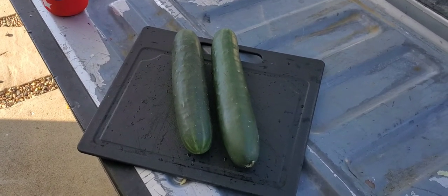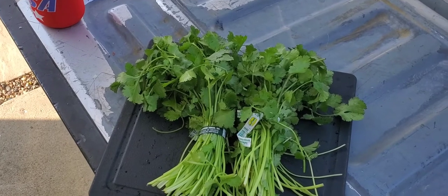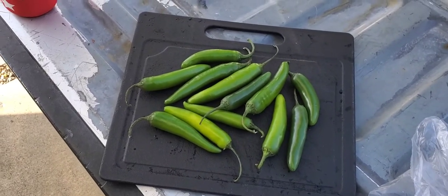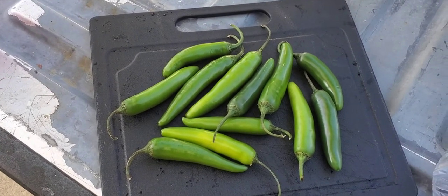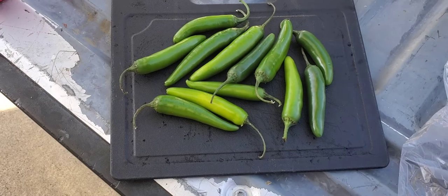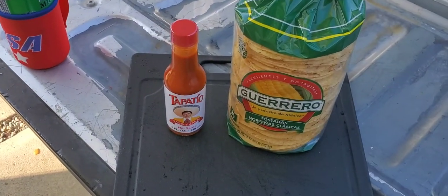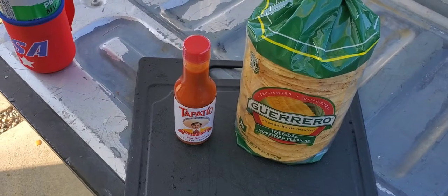We'll be adding two cucumbers to the ceviche, two bunches of cilantro — they're kind of small, so I might put a third one in. I'll be putting in eight Roma tomatoes. And last but not least, some serranos. I'll put like eight or so and go from there. And obviously we're eating ceviche, so these are my preferred tostadas with tapatio. I added some salt when I put it with the lemon and onion, but I'd leave it and add salt to taste, to your personal preference.